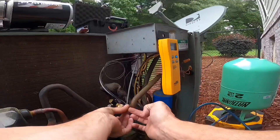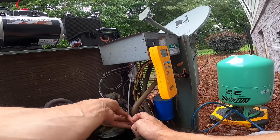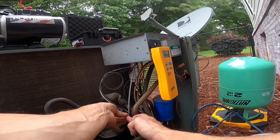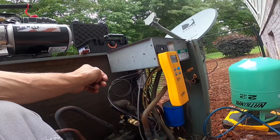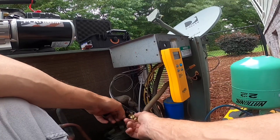We are fixing to start this thing up and charge it. It takes 8.31 pounds — 133 ounces. We'll see if it does better and if I get better pressures and whatnot.